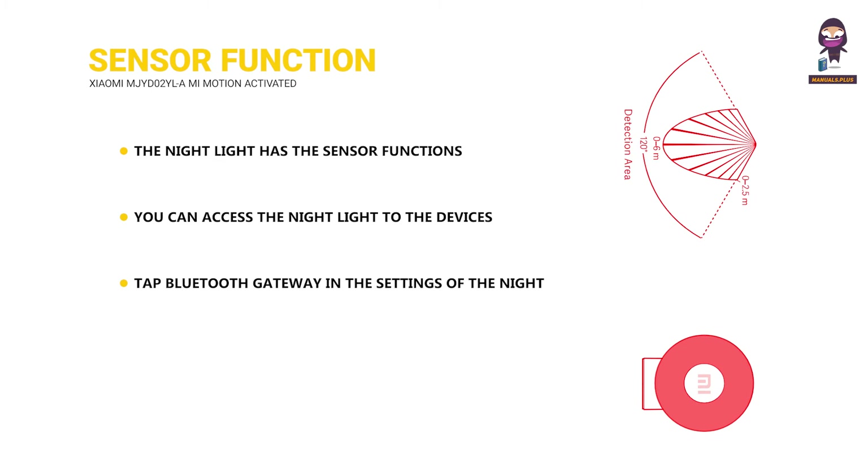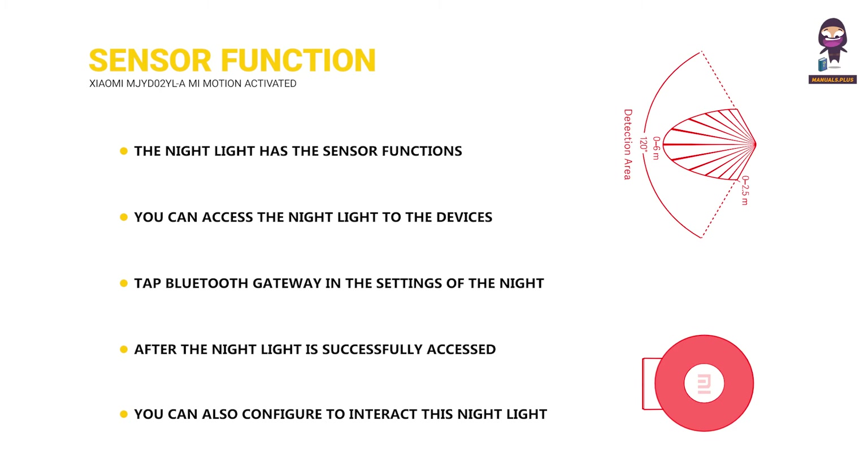Tap Bluetooth Gateway in the settings of the Night Light page in the app. After the night light is successfully connected, you can check the logs of the human body motion and the ambient light status. You can also configure this night light to interact with other devices in smart scenes.